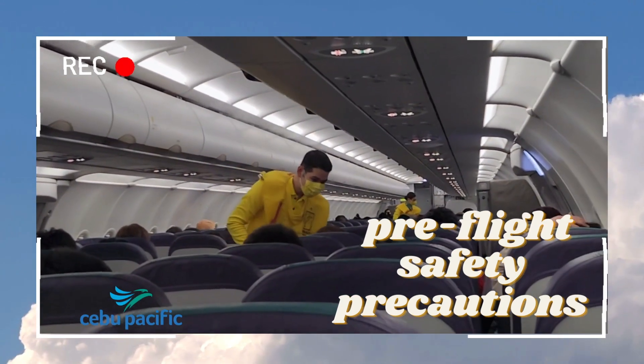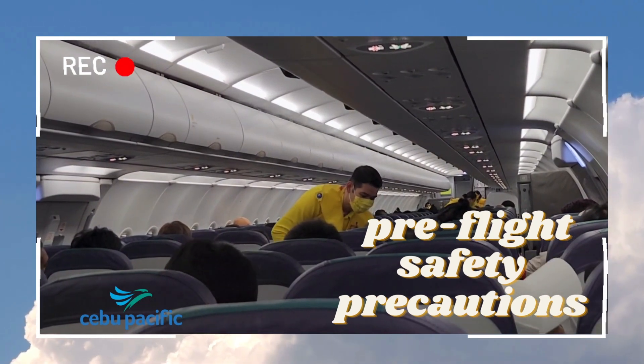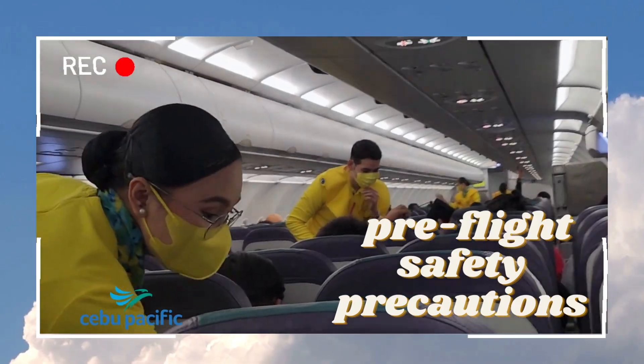In any eventuality, passengers and guests must leave their bags and immediately proceed to the nearest usable exits. There are also fire extinguishers and other safety devices located in the cabin.